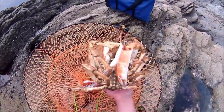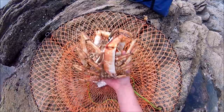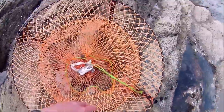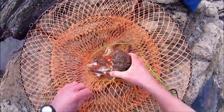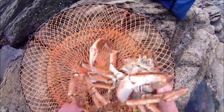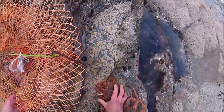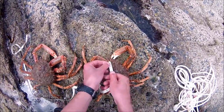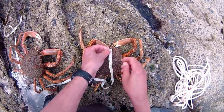That one's come out, that one's come out - one. And that one's come out - two. Now to measure. The smaller one is more than big enough.